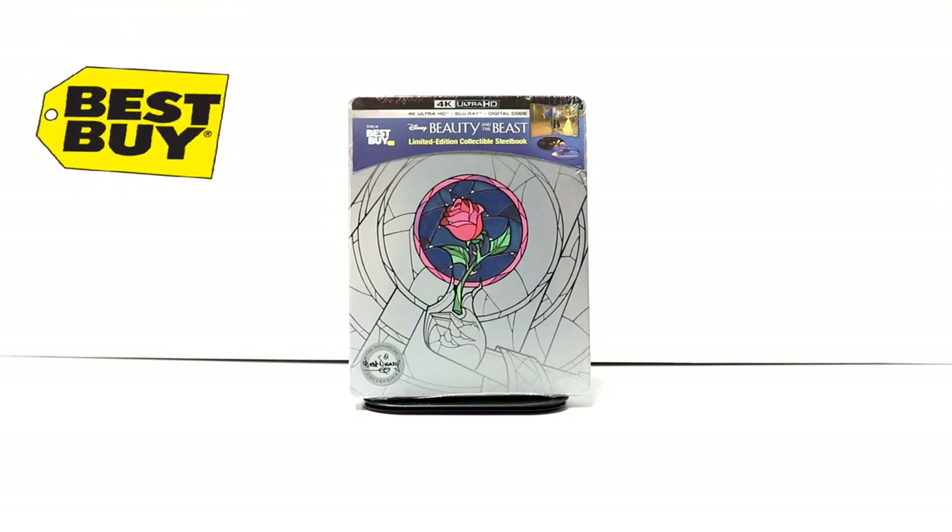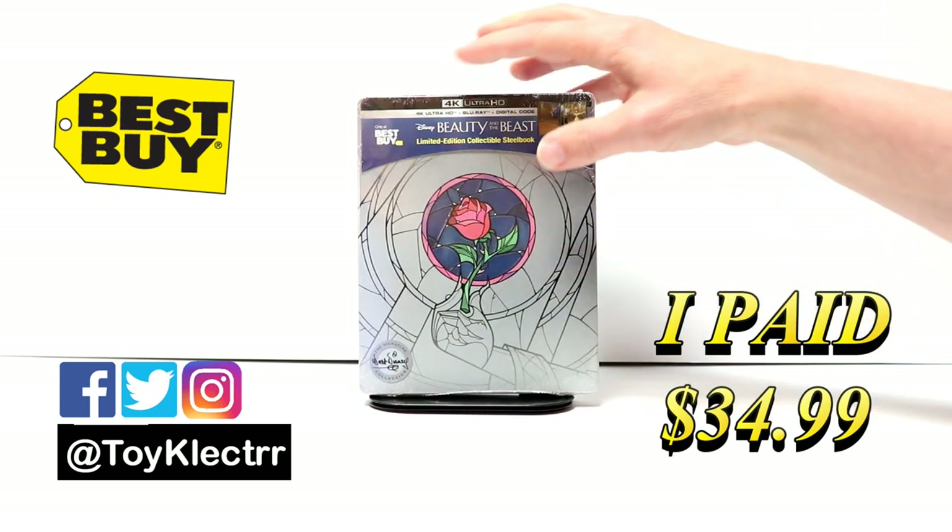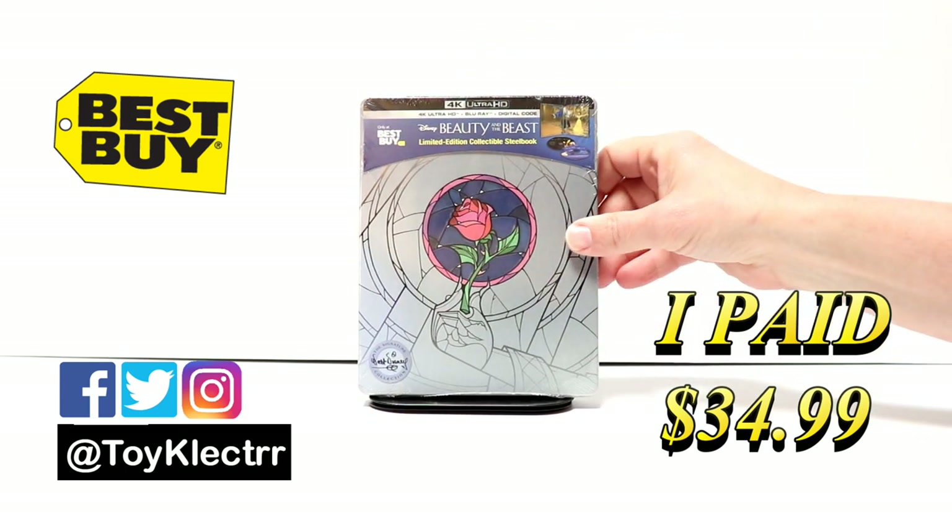So today I picked up my pre-order for Beauty and the Beast. This is a Best Buy exclusive steelbook. It does have the 4K Ultra HD, the Blu-ray, and the digital code.